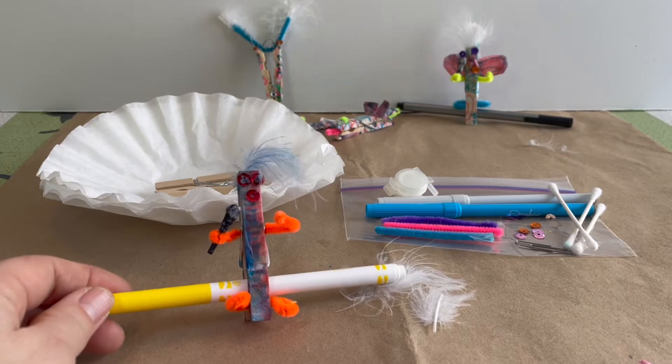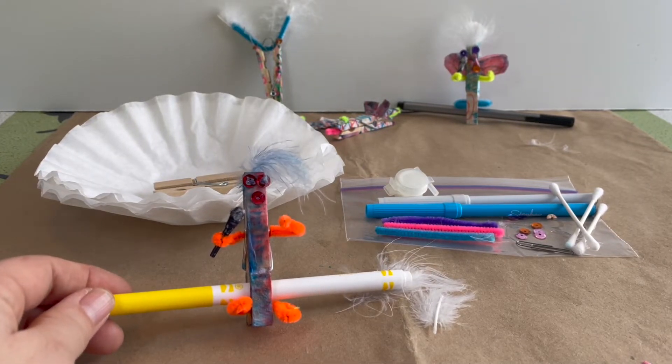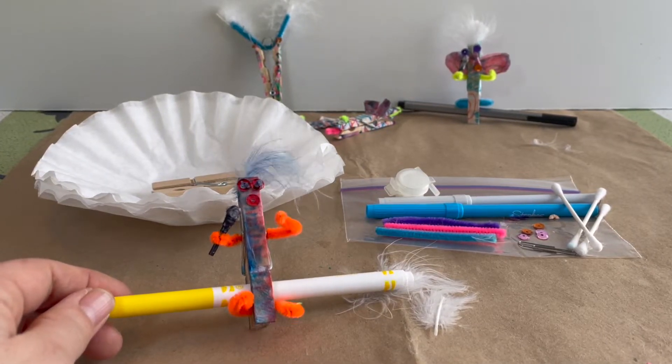Hello my Maker friends, my name is Erica and today we are making some clothespin characters or clothespin creatures.